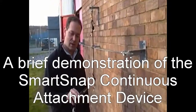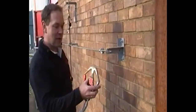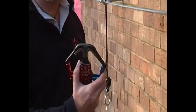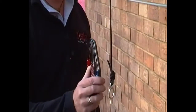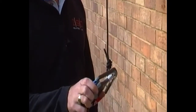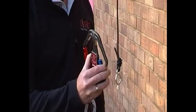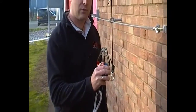A demonstration video to show how the SmartSnap works. The SmartSnap is a double snap-hook designed and developed by ISC for use on challenge courses and ropes courses, and allows participants to be 100% attached at all times, even on multiple single elements between transfer points.